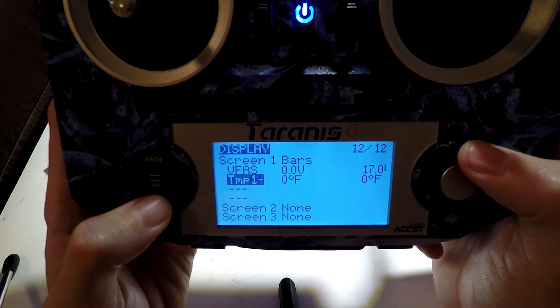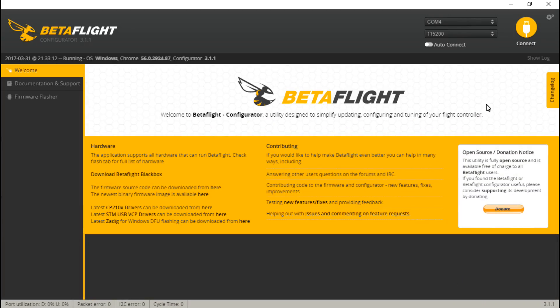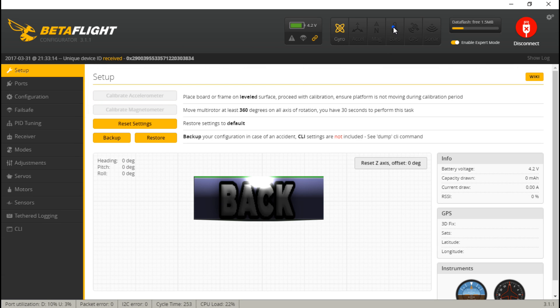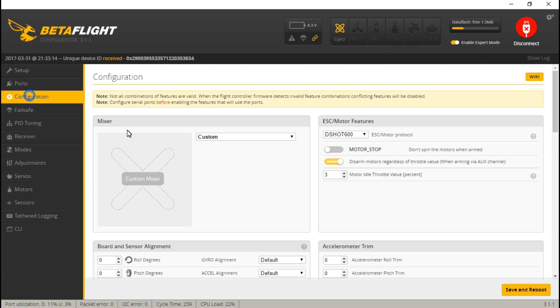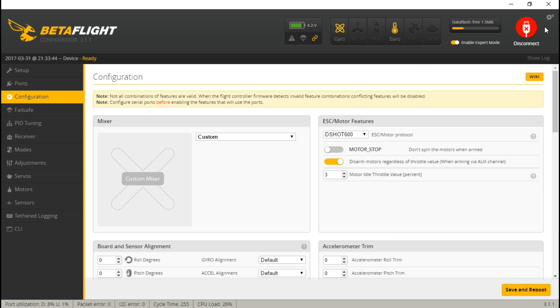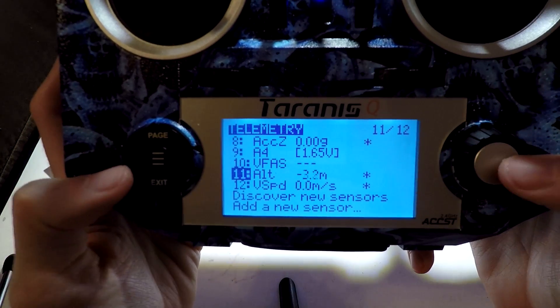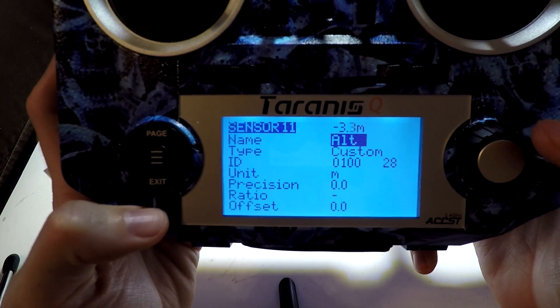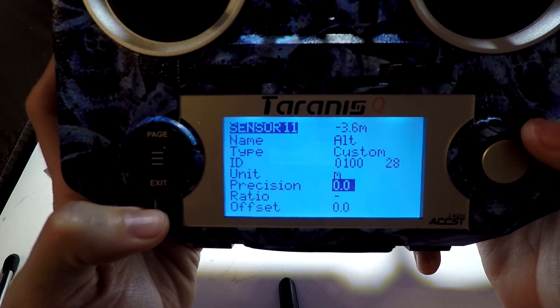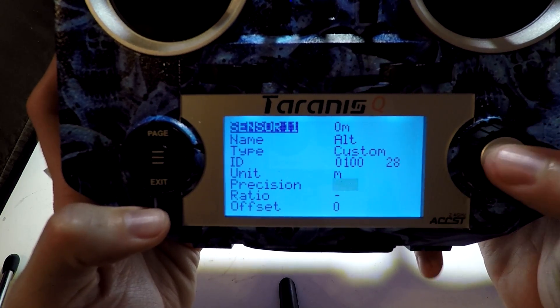Something I forgot to do — let's go back to the telemetry page. Let's say I do want to use my barometer on my flight controller. We can see that's turned off right here. So go to configuration, and right here we'll see barometer, so I'm going to turn that on, save and reboot. Now my barometer is on. You may have to discover new sensors, but now I see altitude from my barometer. I'm going to change the precision because I don't care to see the tenth of a meter — I just want to see whole numbers, so I'm going to change that to a whole number.